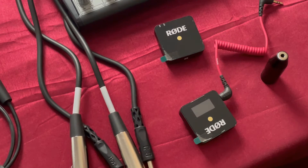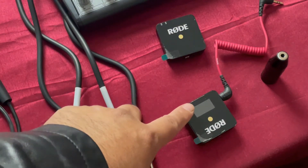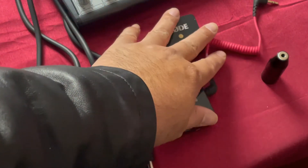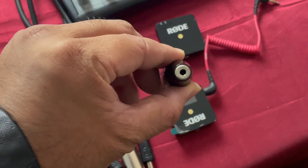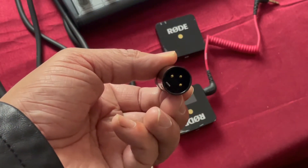Here are some of the items you're going to be needing. If you want to use a wireless microphone option, I use the Rode Go. It comes with a microphone and a receiver — all in one box. The only thing that doesn't come with it is this: a 3.5 millimeter or headphone jack to XLR adapter.